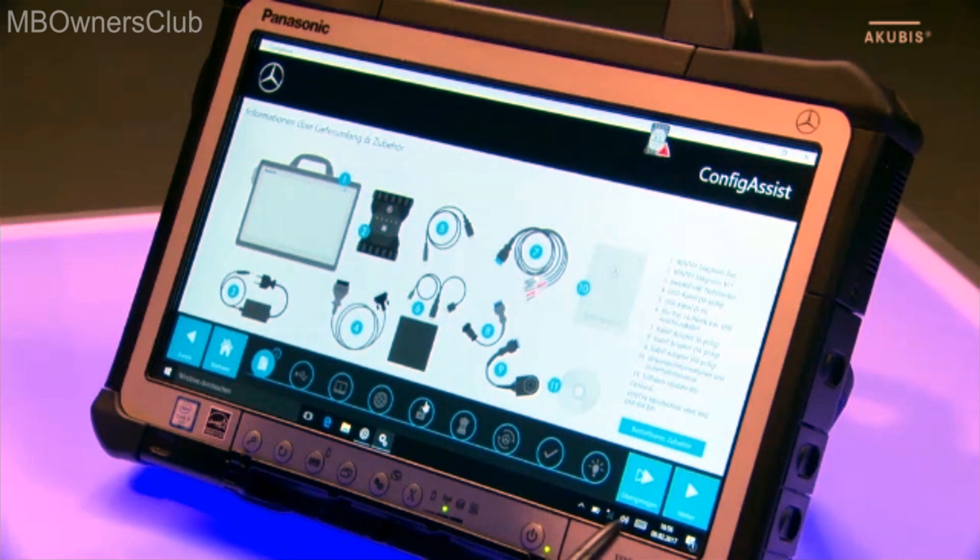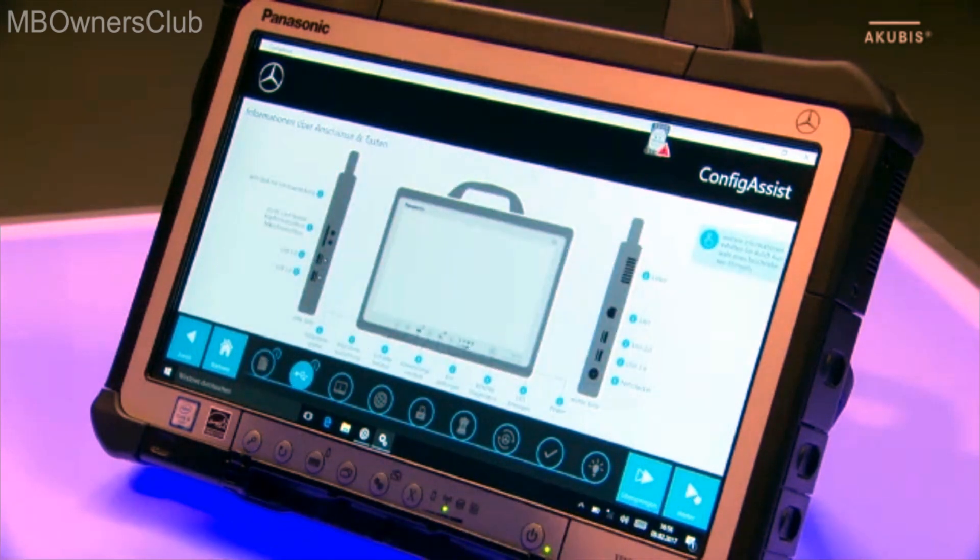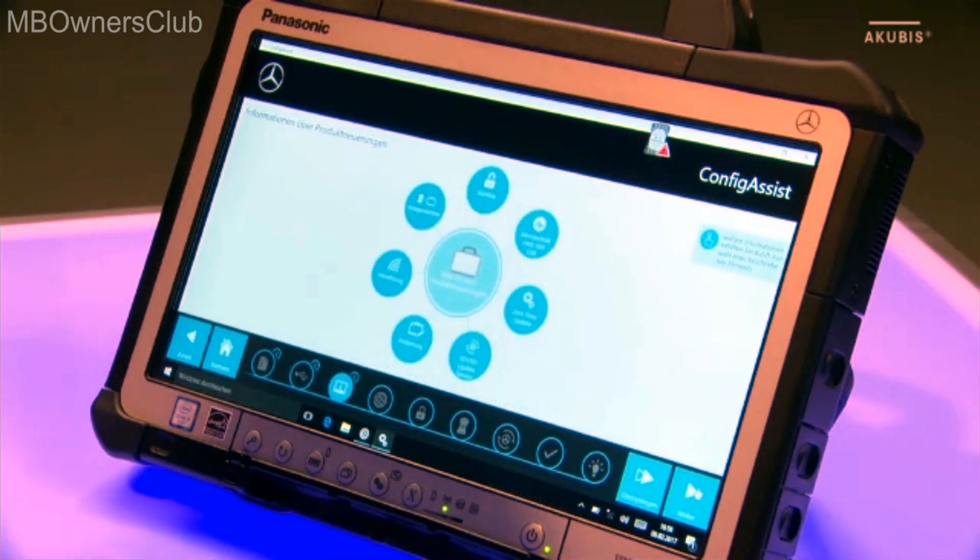In the first three steps you'll get information about the scope of delivery and the accessories, the connectors and buttons, as well as product innovations.